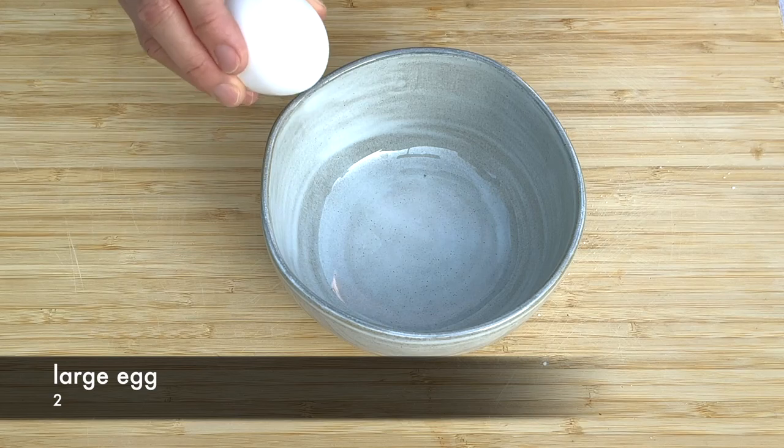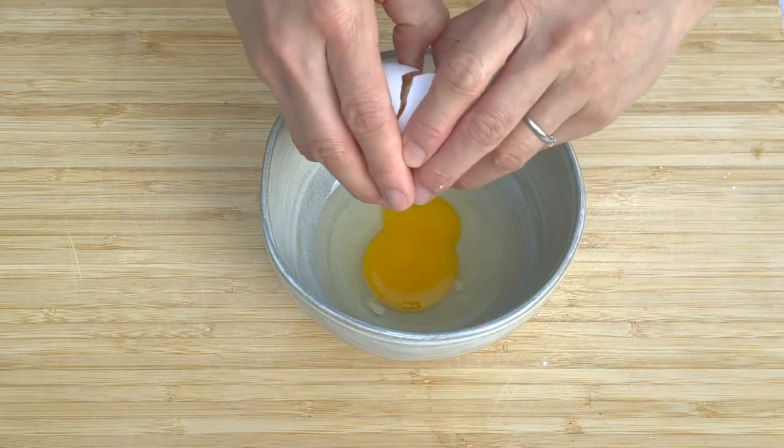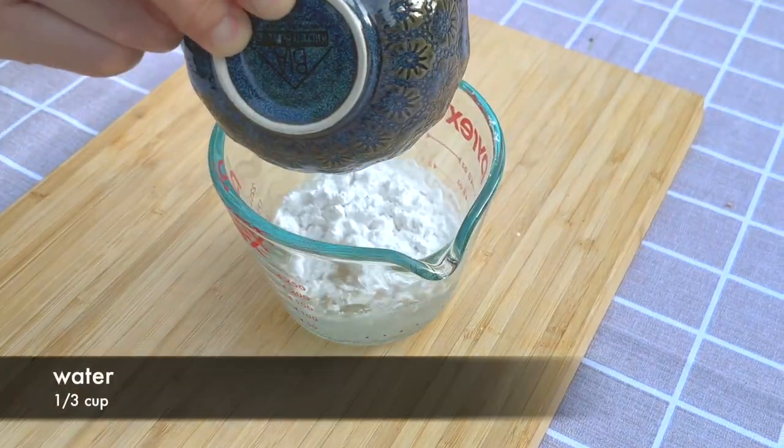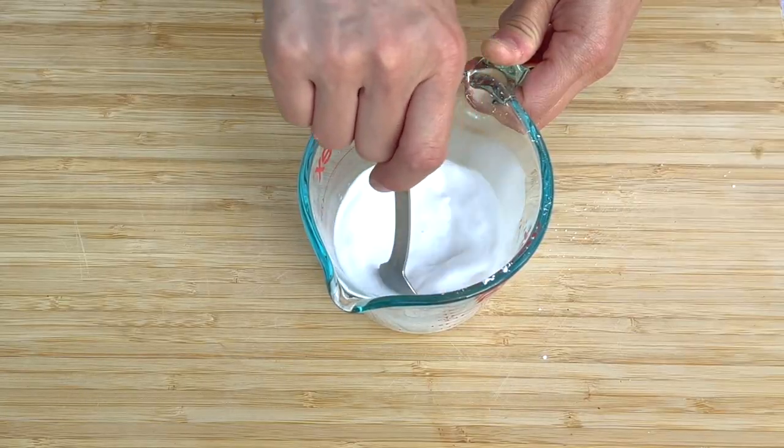Prepare 2 large eggs and lightly beat them. Mix some corn starch and cold water for thickening up the soup.